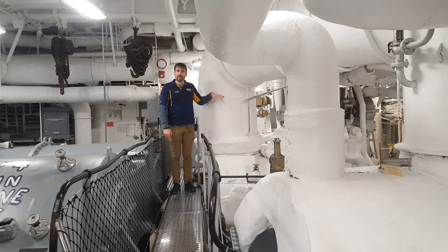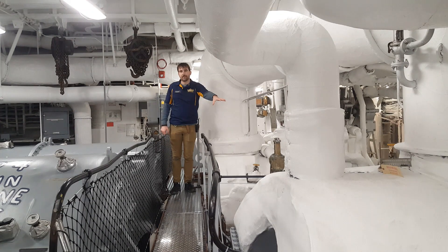Once the steam has spun the impellers in the high pressure turbines, to get more efficiency out of it, we pipe it through this large pipe into the low pressure turbines. The same process is repeated there.